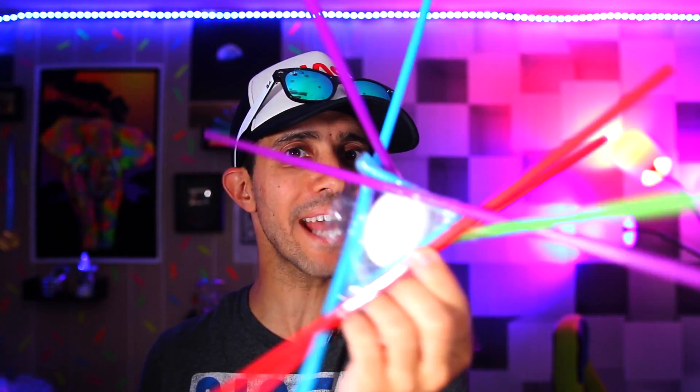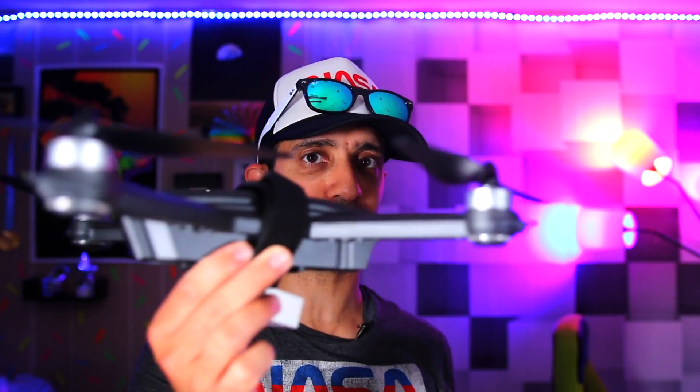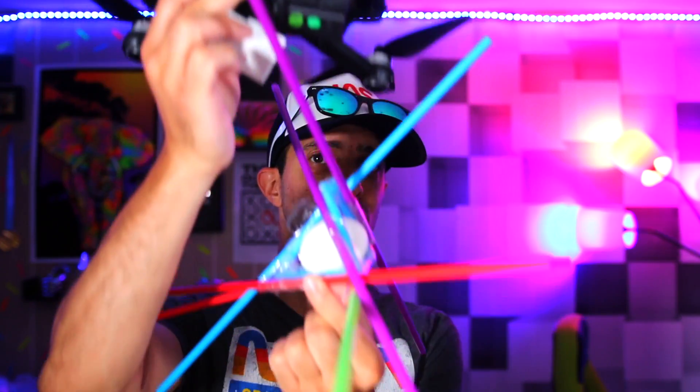I'm going to take this Mark Rober egg drop device and attach it to the drone. I'll lift it 500 feet up in the air and then drop it.